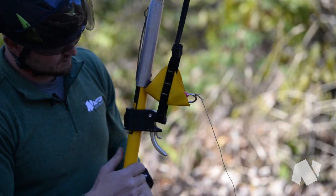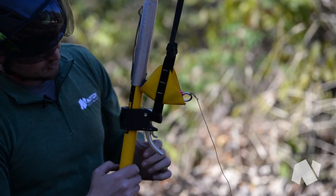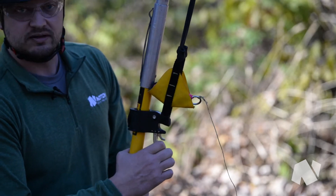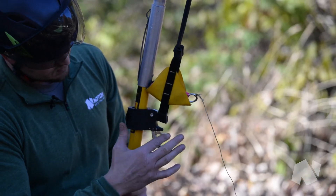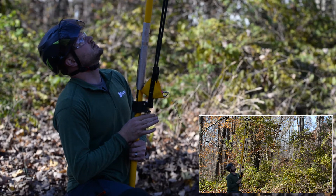One of the great benefits of this device is the fact that it has a built-in safety feature. As you can see, the pouch is loaded and ready to fire, but I can't release it without first releasing the safety mechanism. So you release the safety mechanism, all clear, and then you can fire.